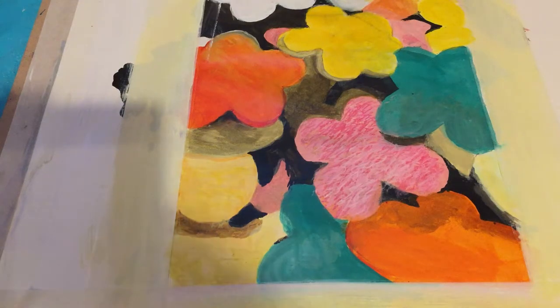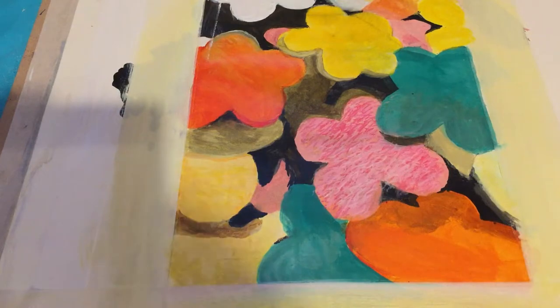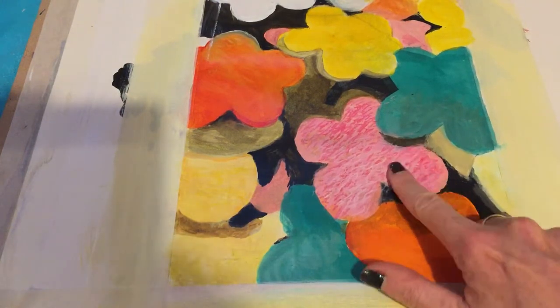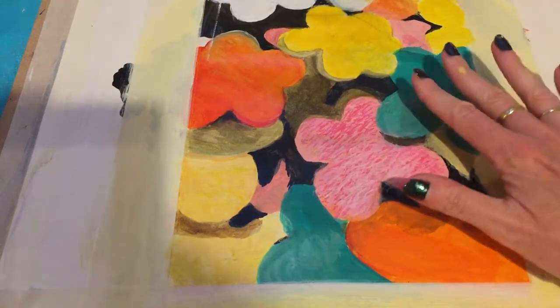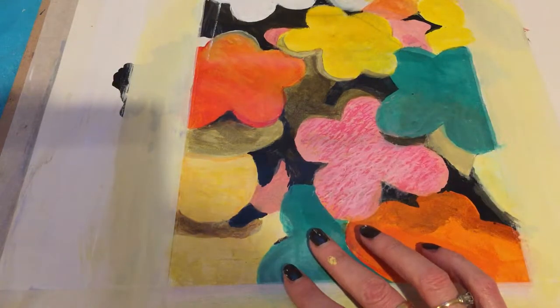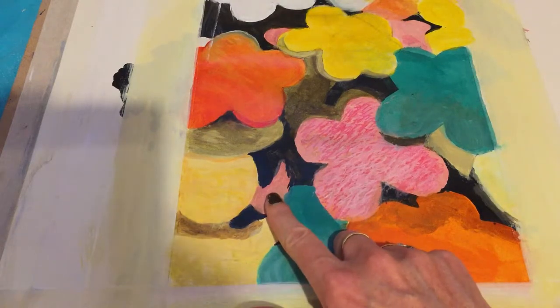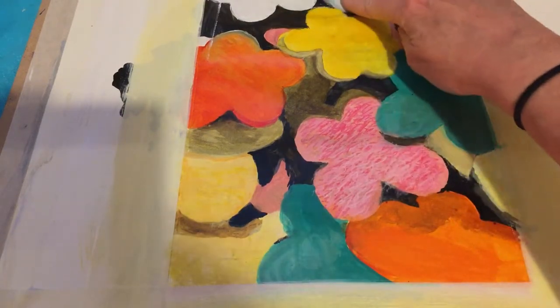I'm back again, and I am thinking that hopefully on the pink we've got enough texture by now. My next thought is, once you've done the texture on this one, this one, this one — do they have texture? Maybe a little bit on this one, and a little bit on the white ones too.